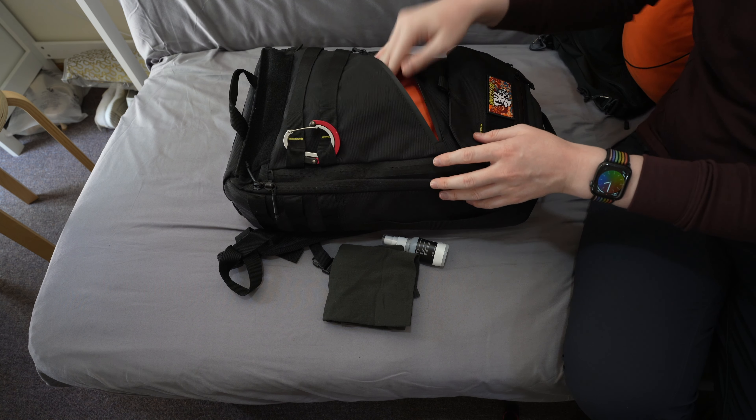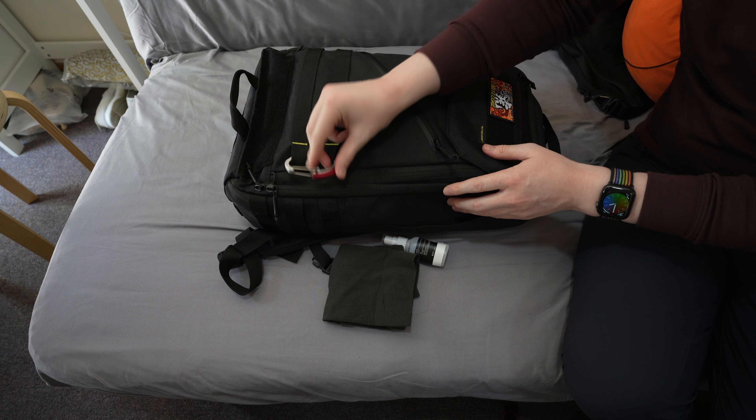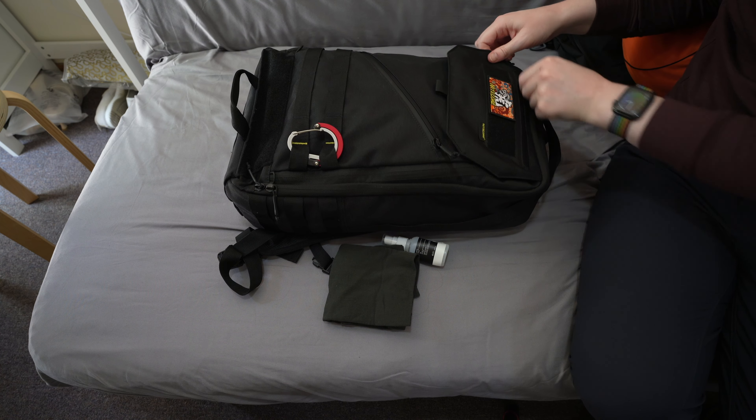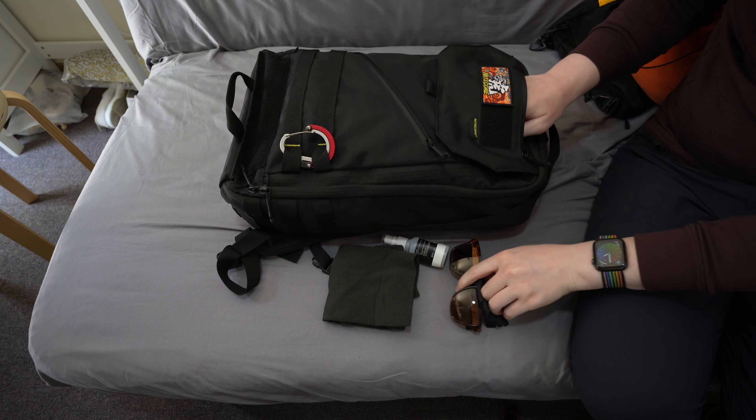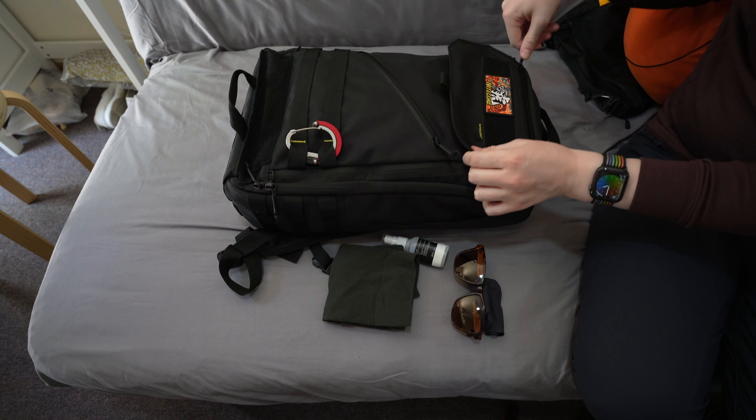And now for the BP23 — this is a 23 litre, 1,030 gram or 2.3 pound backpack, with an interesting design and a lot of compartments for everyday carry. It would also make a great travel bag.